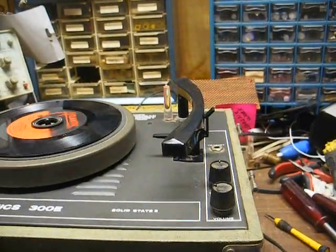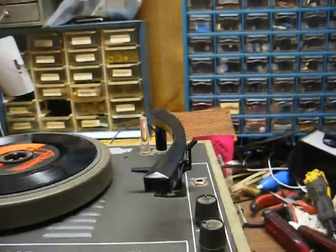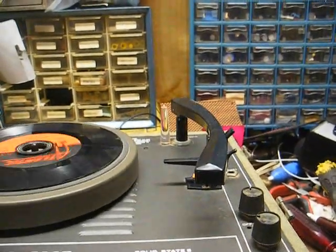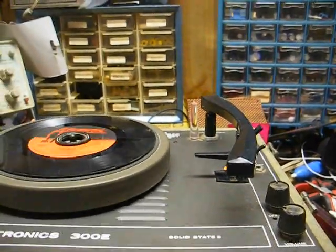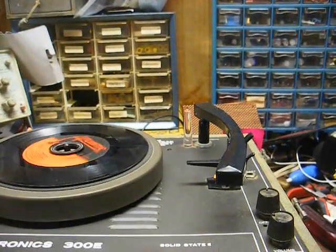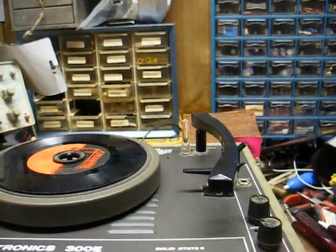So I replaced the 33k ohm resistor that connects to the loudness compensation tap on the volume control with a 470k ohm resistor, and that gave us plenty enough gain, but our tonal quality was still not great — it was just too trebly and not enough bass.